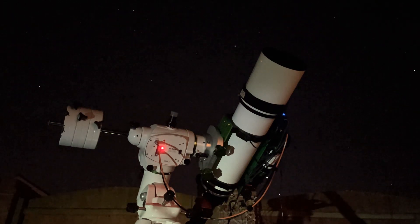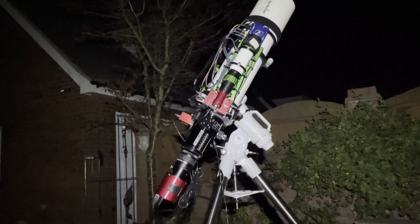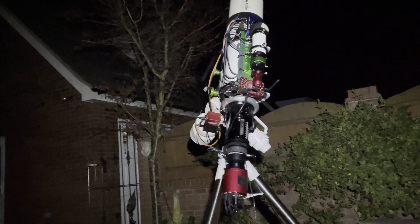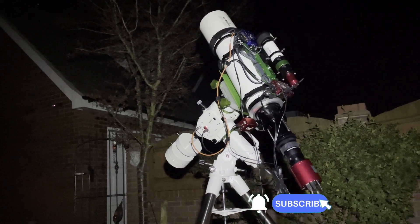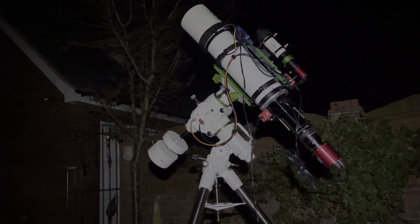I did manage to get a reasonable image from Markarian's Chain — the Eyes Galaxy — and I'm going to share that with you at the end of this video. Thanks for watching. I appreciate everybody who has subscribed to the channel so far. If you like this kind of thing, please subscribe — that would be much appreciated. I look forward to seeing you on the next video. Clear skies!